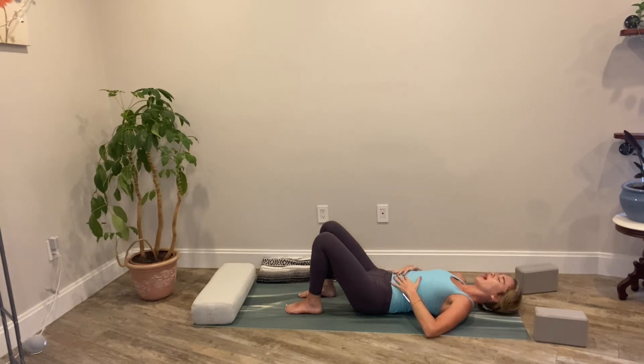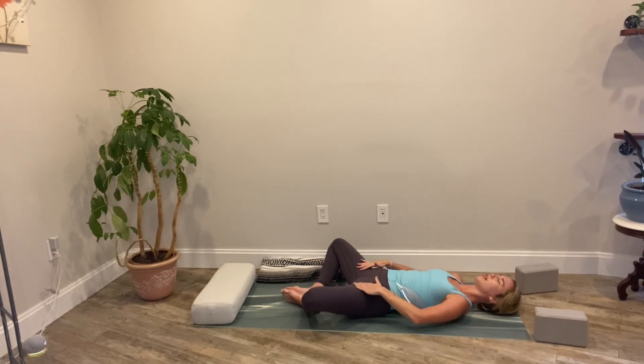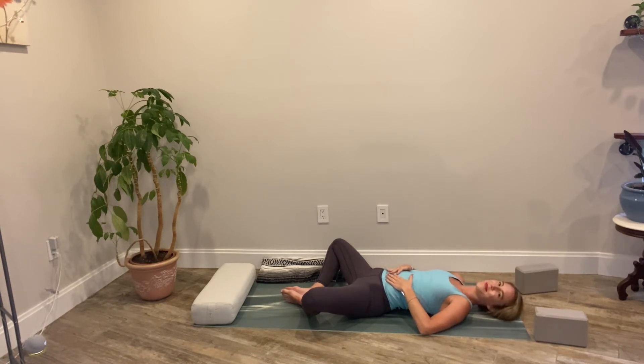Slowly melting the upper body down. Palms come to our abdomen. Soles of the feet come together as the knees fall apart — reclined butterfly. Settle down. Allow the breath to reconnect. Allowing gravity to open up the hips. Take a rest here, relax the heart rate. One more breath in and let it go.